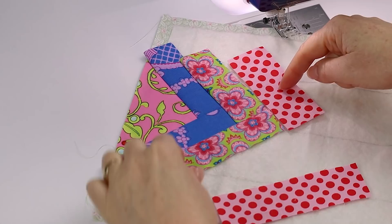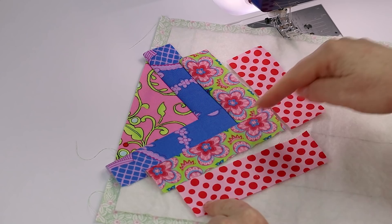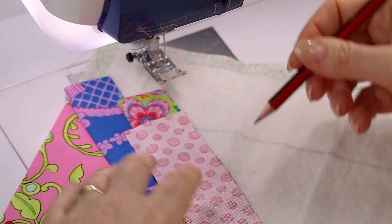Remember, you always start with the short strip and then finish with the longer strip - all short strips on the side where we start, and finishing with the long strip.